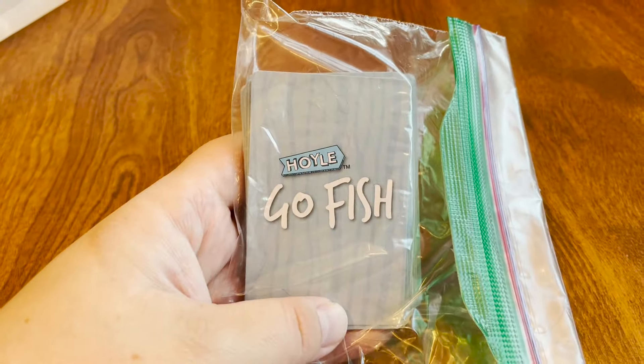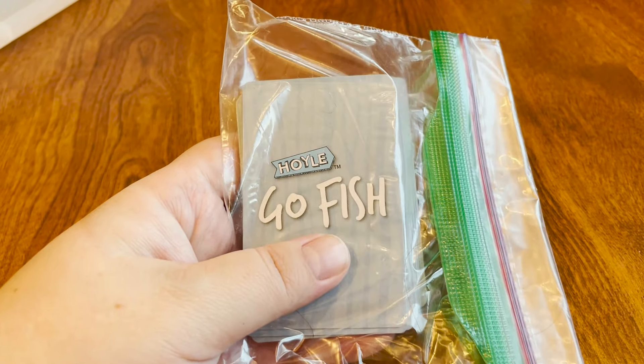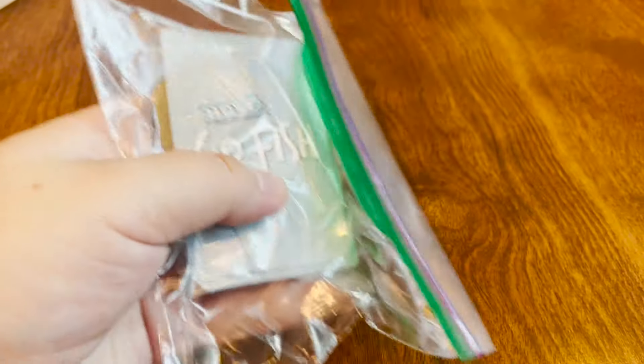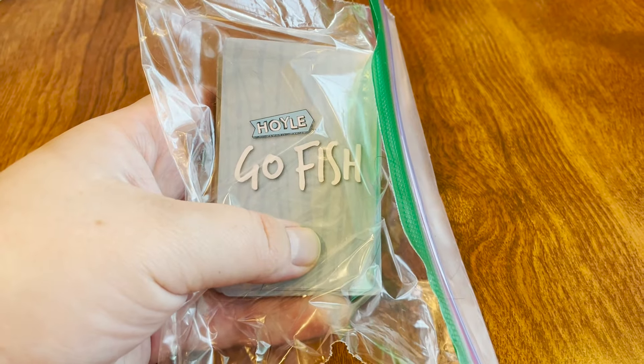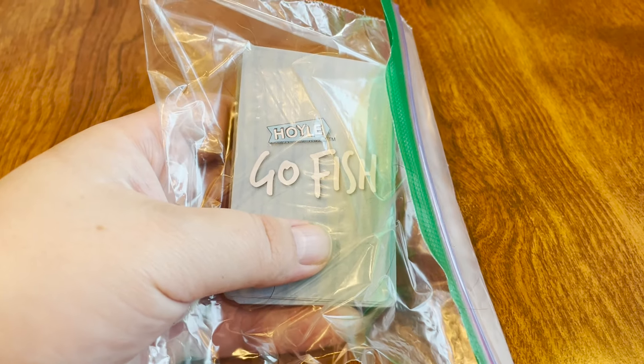Another classic game that we have that is more fish-related is just Go Fish — it's a card game. We don't have the box anymore because my daughter ripped it apart, unfortunately, but this was just in a pack of eight different classic card games, so this will be a fun one.